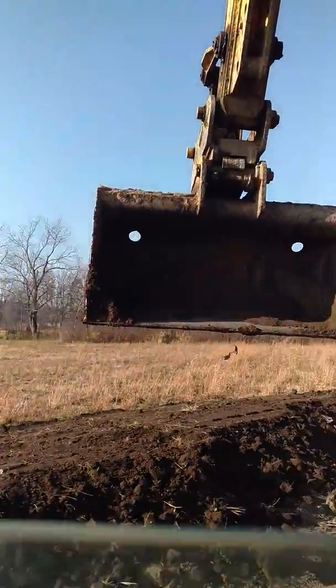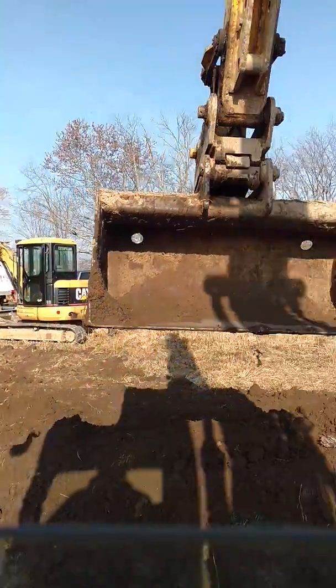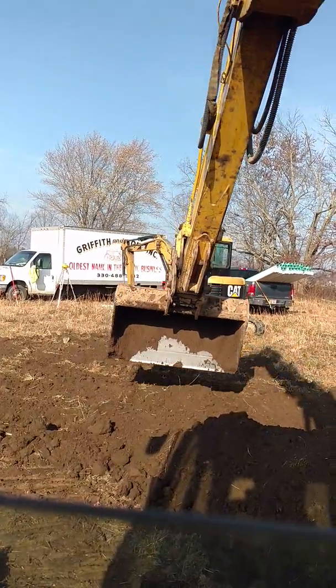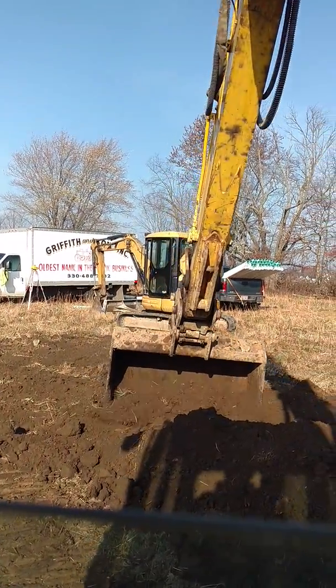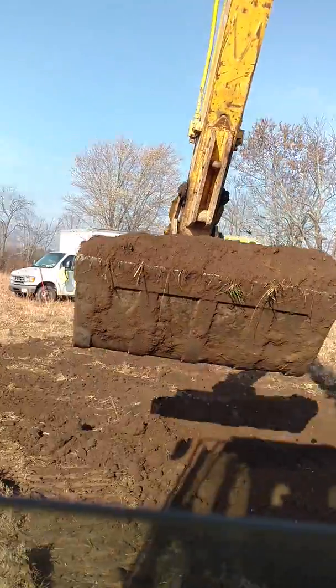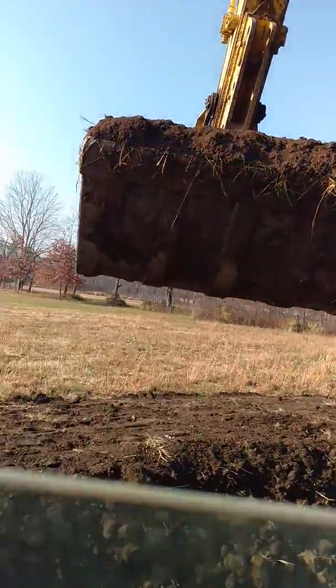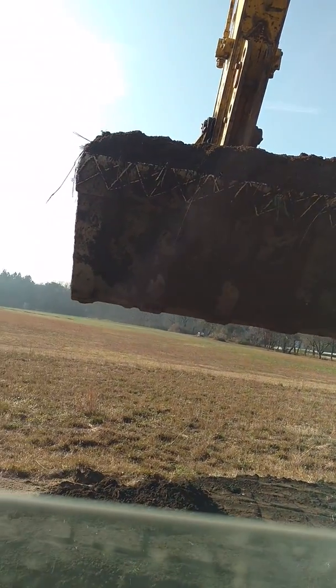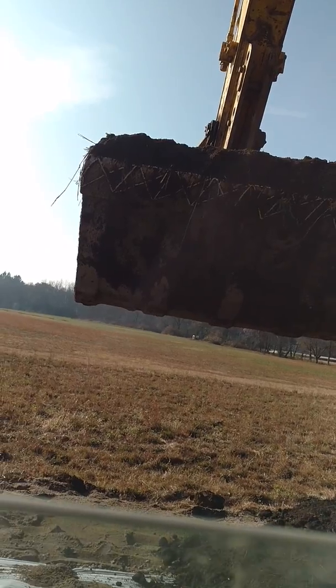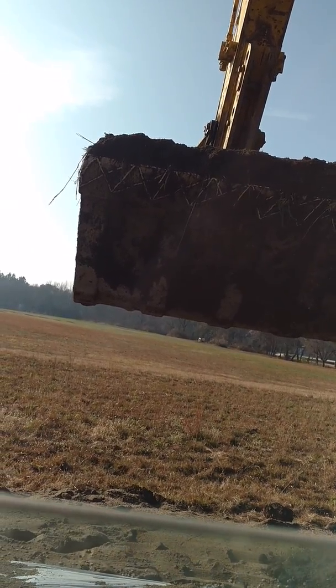I've been trying to figure out a way to be able to video here while I'm running the equipment, but I don't have anything to hold my phone. I just use my phone for all these videos — I don't use a video camera. I think I figured it out though; I got it wedged in there with a water bottle and a cup holder so we can get a little bit of film in here.